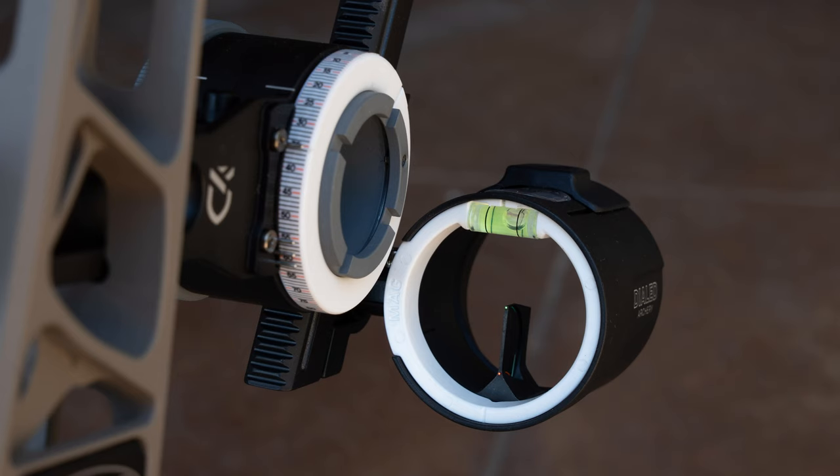Those are kind of the key features of the sight. Now I'm going to talk about some things I don't like. First, the pin gap on the two-pin is really large. I said earlier that helps with getting vane clearance out to really long distances, and that's great. But in a hunting situation, when I sighted in my bow — on my V3X 29 — I noticed that if your top pin is at 20, my bottom pin is close to 50. That is an extremely large gap to gap-shoot and guess in a hunting situation.